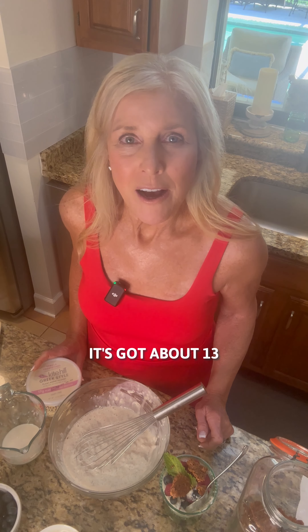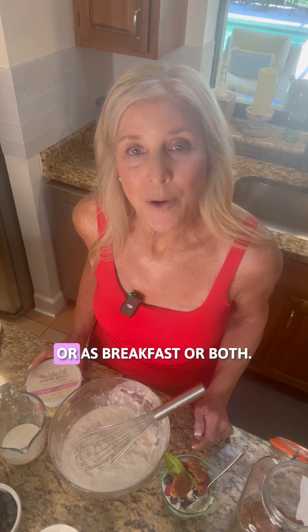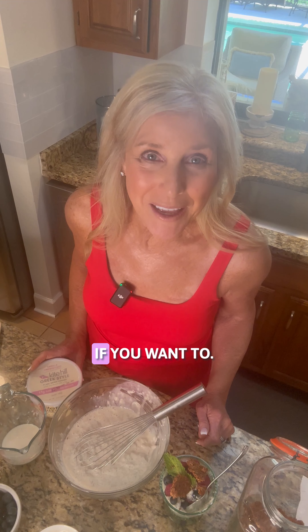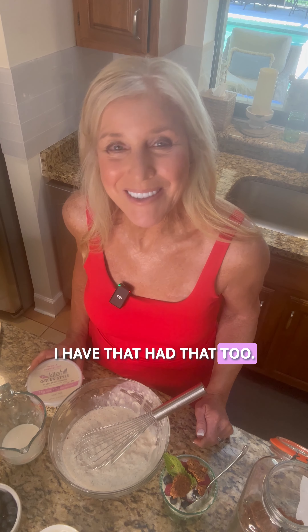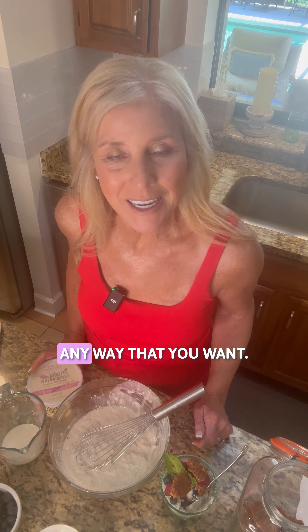It's got about 13 grams of protein per serving, so you can have it either as a snack or as breakfast, or both if you want to. It's super family friendly, so the kids will love it, and you can customize it any way that you want.